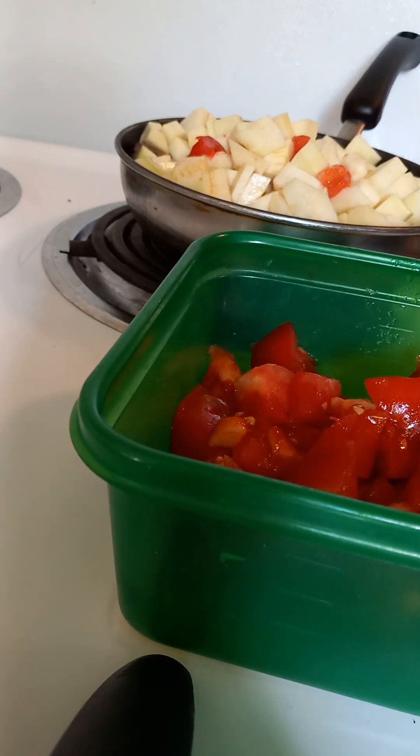I thought maybe one day soon, if y'all are interested, maybe we could do a pantry tour at some point — just show y'all what we have and what we don't have and what I keep stocked. I will kind of see what y'all think about that. For the rest of the ziti, we're just going to soften those vegetables up for a couple of minutes. It will cook once it's in the oven.